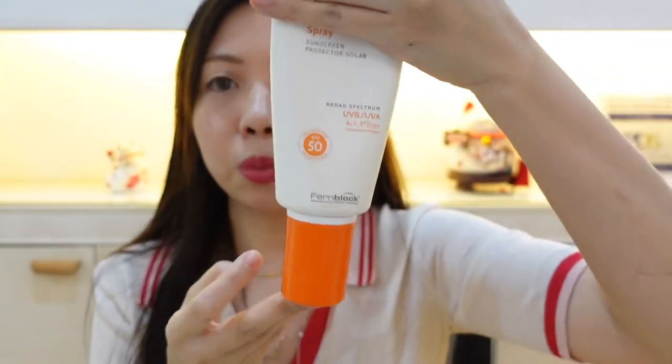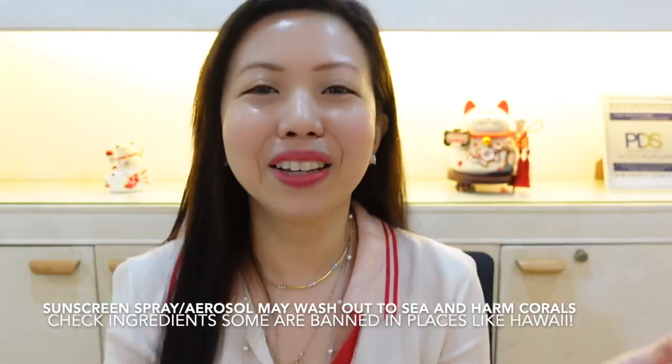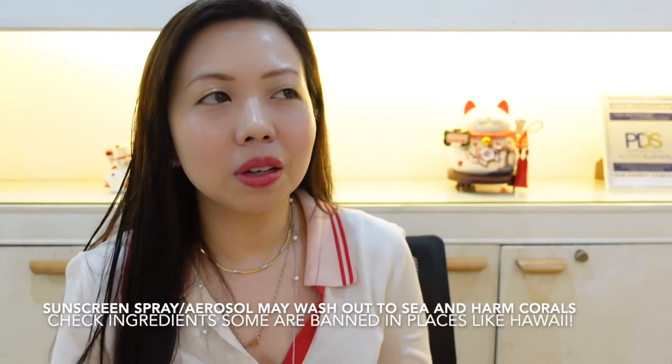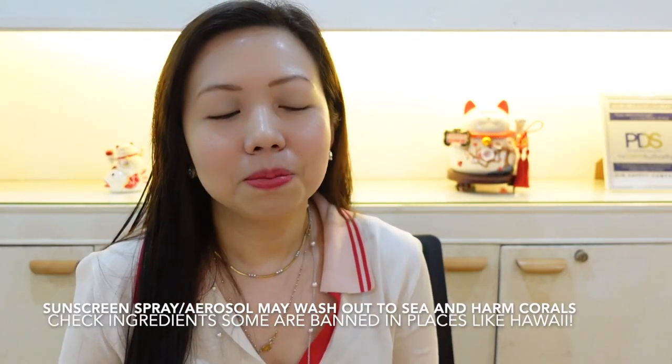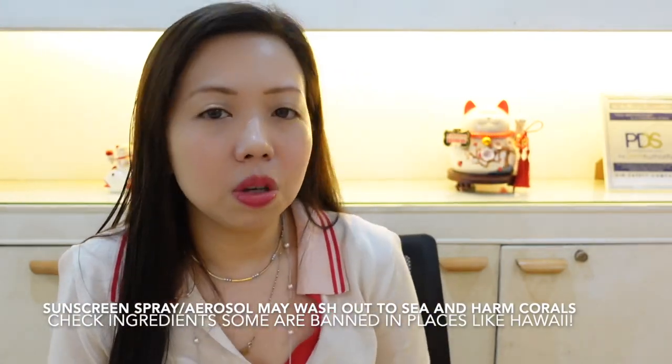There are different kinds of sunscreen — it could be a cream, lotion, aerosol, or spray. This one is a spray type, broad spectrum UVA/UVB and SPF 50. A lot of patients like to buy the spray type because it's easier to reapply. But aerosolized or spray type sunscreen can be harmful to the environment and for coral reefs, so I really don't recommend the aerosol type.